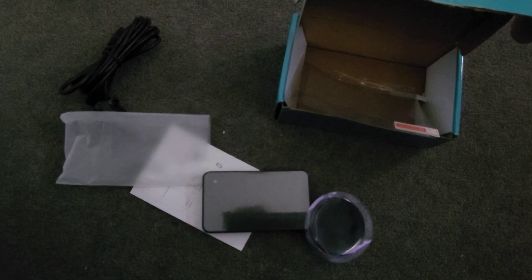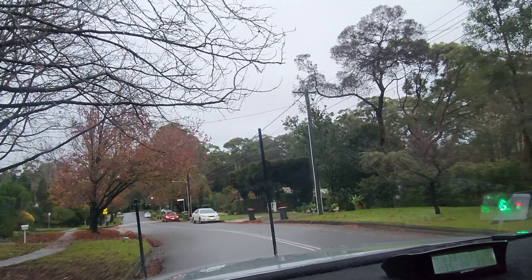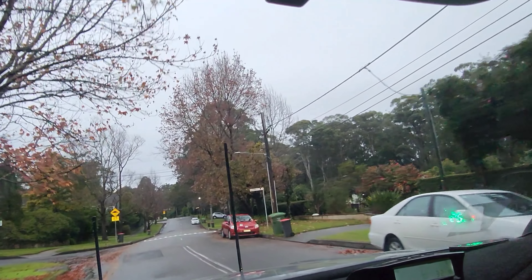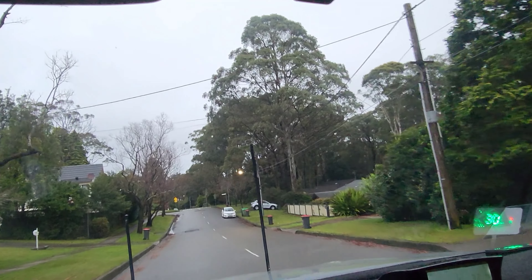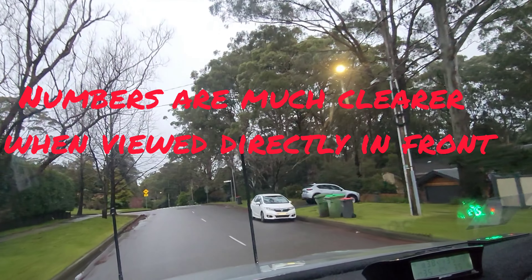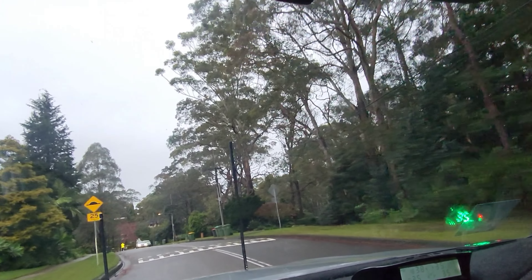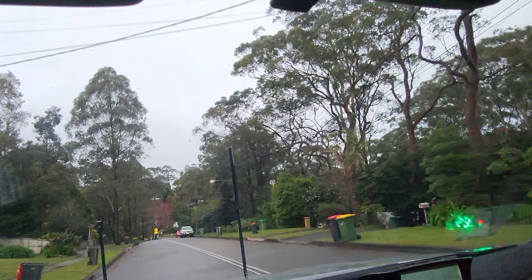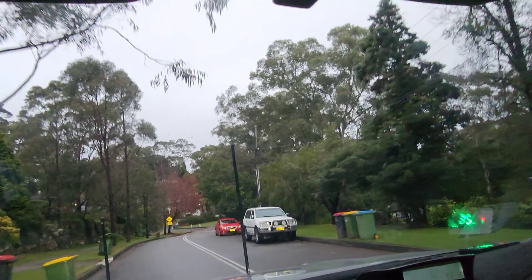Here's a little demo of the head-up display — you can see it in green over in the corner. It doesn't work in underground car parks or tunnels because it needs GPS to function. As soon as you go into a car park or tunnel, it drops to zero.